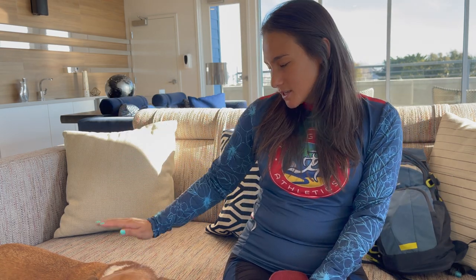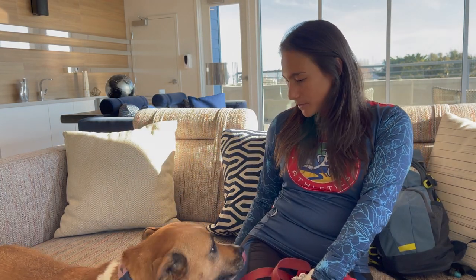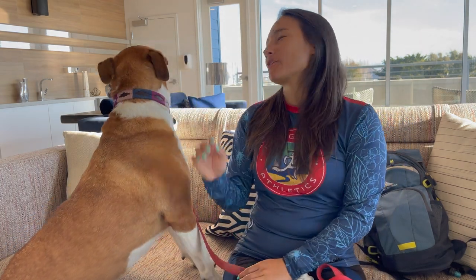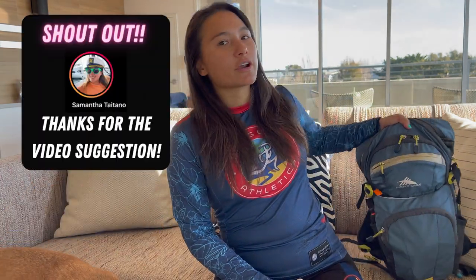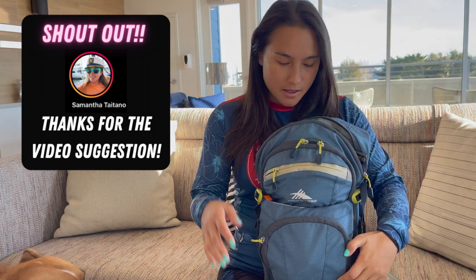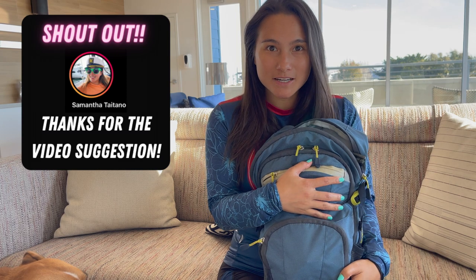I'm here with Healy today. We're going on a day hike, so we thought it would be a good chance to talk about what you need to be bringing in your day pack for a short hike — so between two to eight miles. Let's get into it.